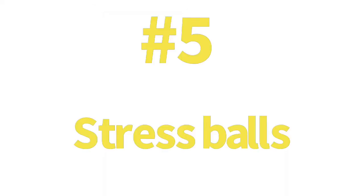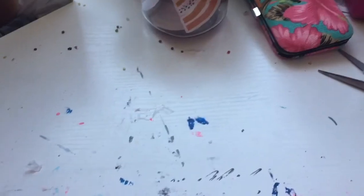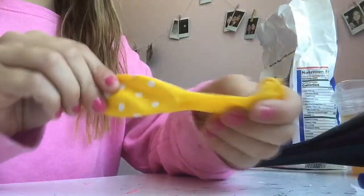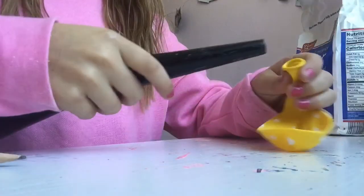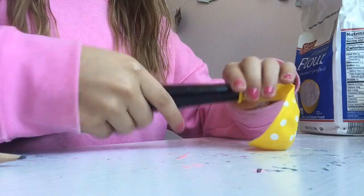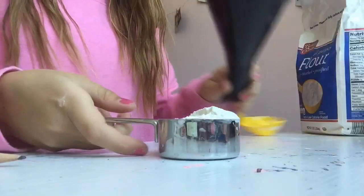Number five: stress balls. These are really fun and really easy to make. All you'll need are balloons, scissors, one fourth cup of flour, and a funnel. First, stretch the little balloon out. Put the funnel on. Then put the flour in — you'll just need a quarter of it.